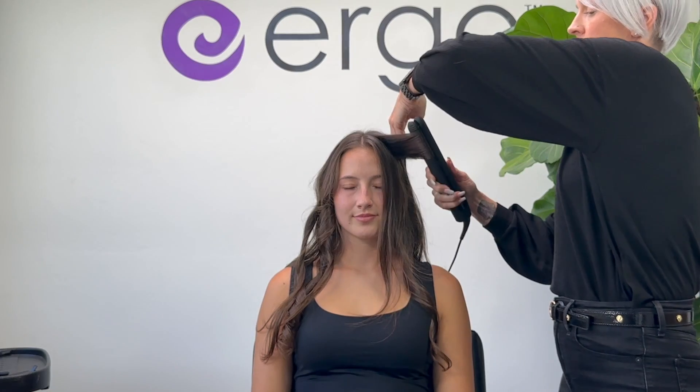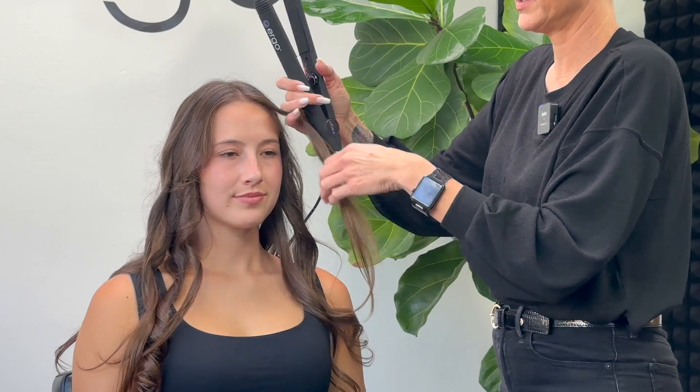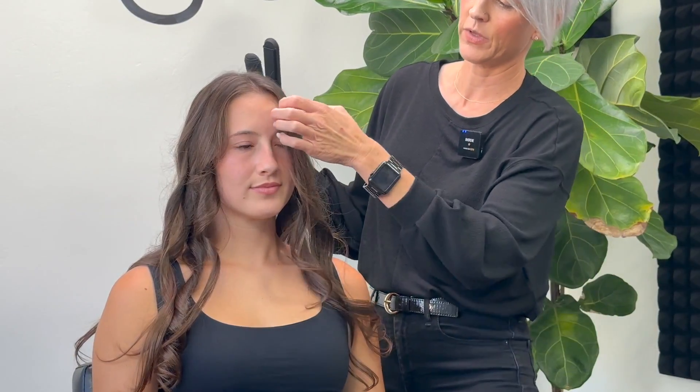We're back near the face, so I'm going to rotate to the right side to take the curl away from Madison's face. For this last section, I'm not going to start right at the top — I'll pull down a little bit near the corner of her eyebrow so it's not too curly on top. Rotate away from her face, and because there's not as much hair in these front sections I can move the iron through a little bit quicker.